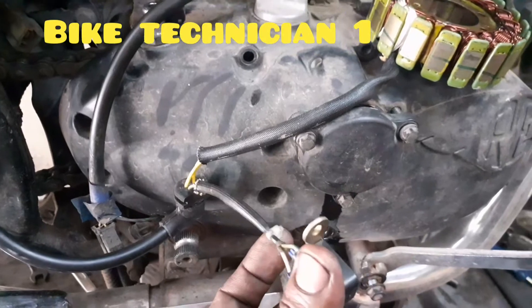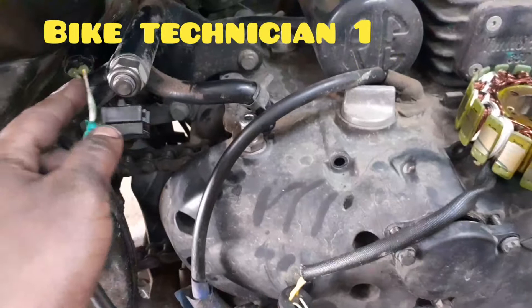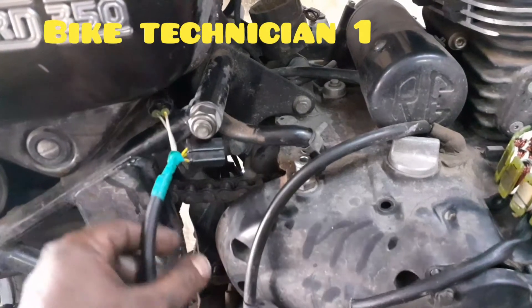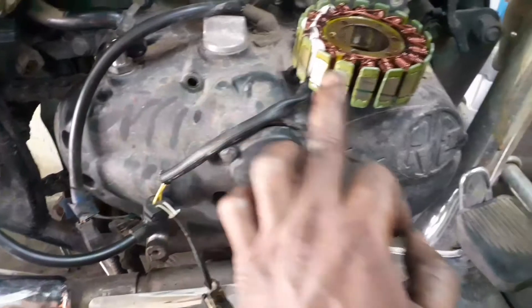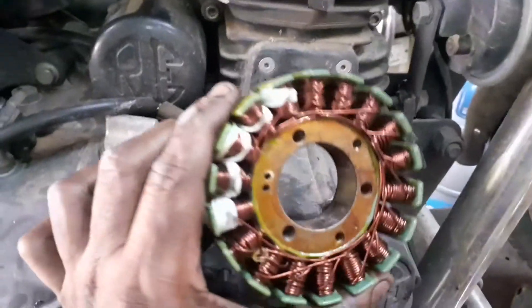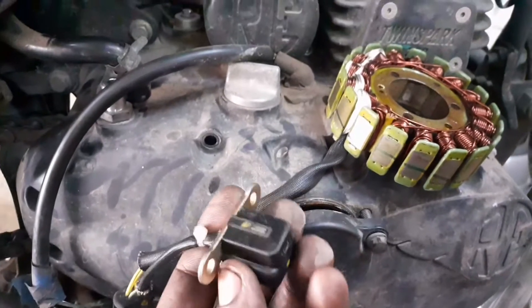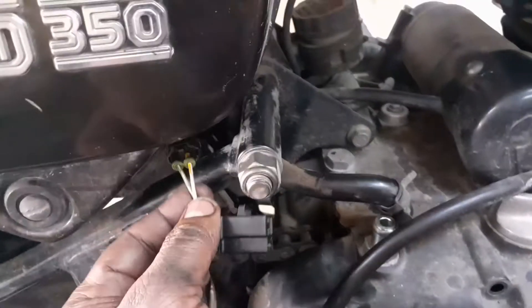If you have a pickup coil, you can see the wiring for the CDI and the ignition. If you have everything, you can see the pickup coil.